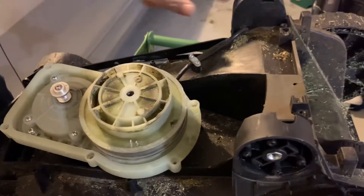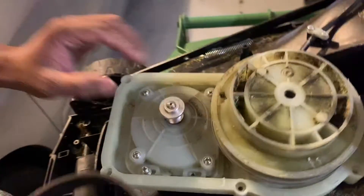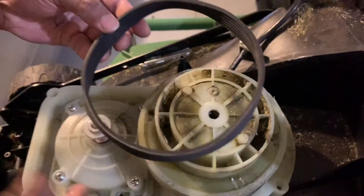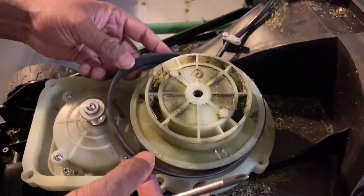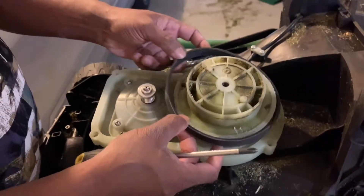Hi guys, so today we are fixing a lawnmower. This is one we just bought from the Aldi store. It's a motor-driven one, and unfortunately the belt came out. So we're going to fix it up.